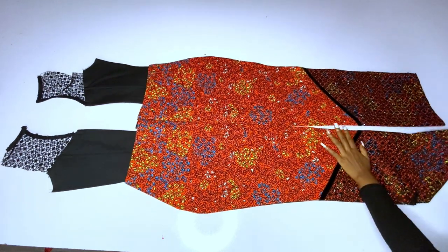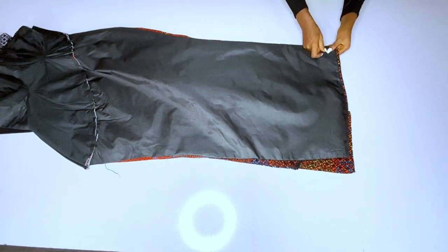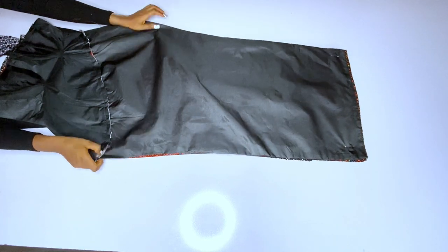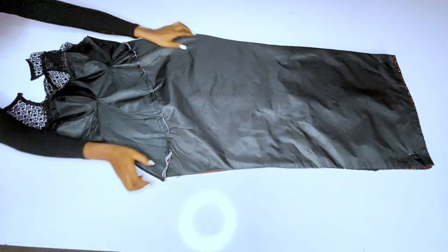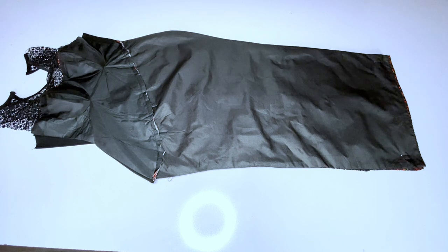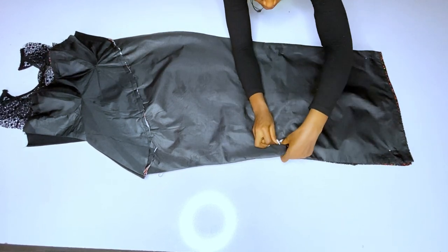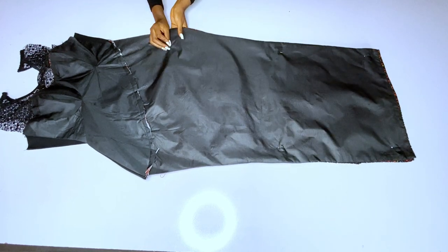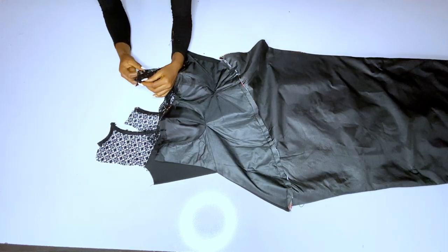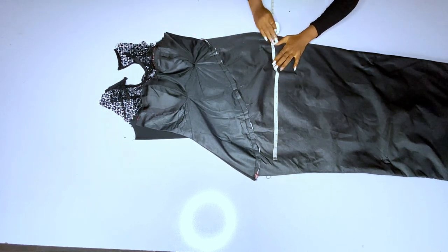I'll place the front on the back and take my full body measurements. When pinning, start from the down parts, make sure they are equal, then pin the hip area, waist area, and bust area before taking your body measurements. I noticed the front part was not relaxed — it was bulging — so I had to reshape the asymmetric waistline. After pinning, take your body measurements, then shape. After shaping, close your shoulder.